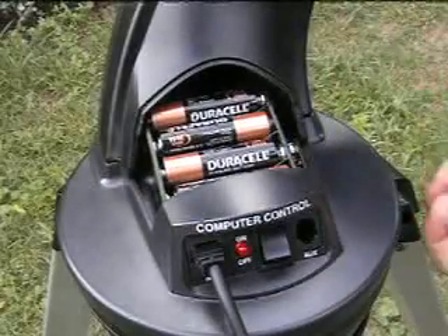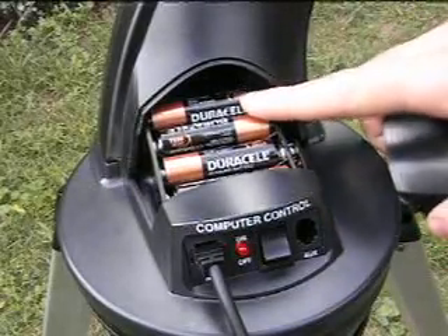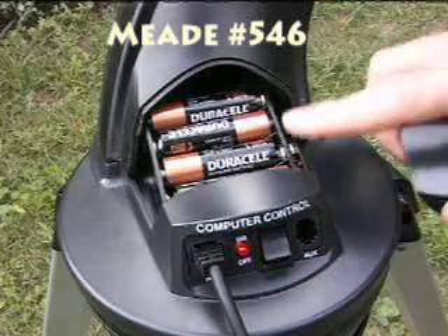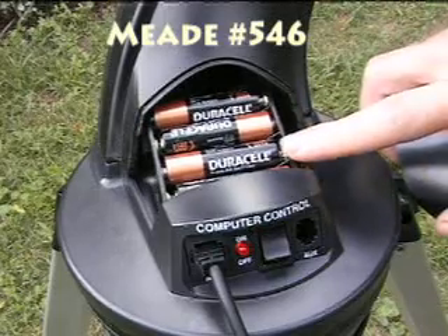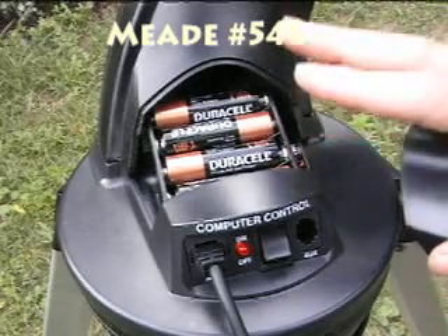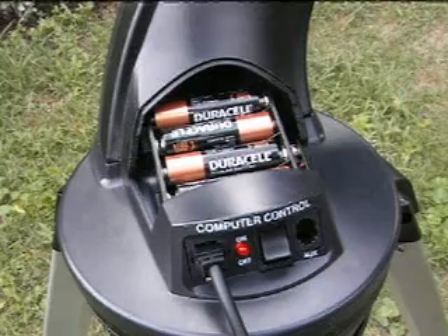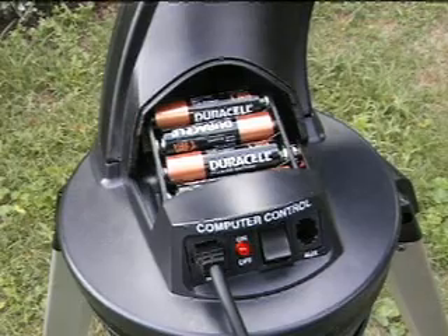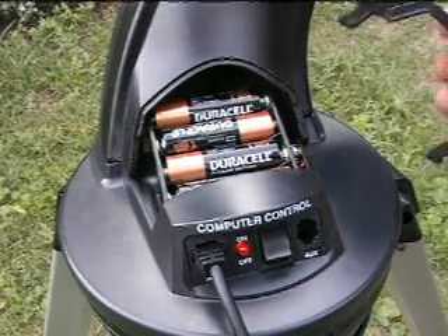This unit runs off of eight AA batteries that you can put in here. You can also get an AC adapter to connect to it, which is probably a little better idea, but the batteries last pretty long. I get maybe 10 sessions out of the batteries before I have to replace them — pretty decent for field work.